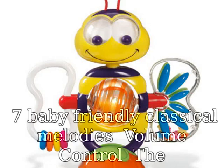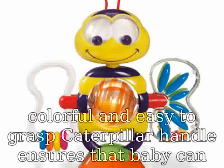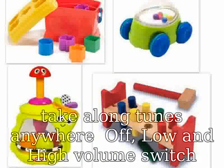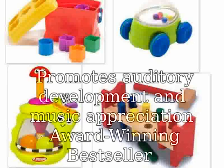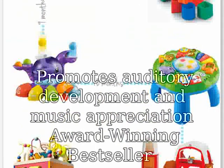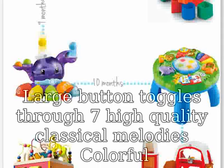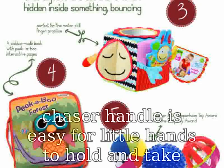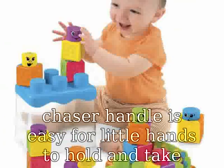7 baby friendly classical melodies, volume control. The colorful and easy to grasp caterpillar handle ensures that baby can take along tunes anywhere. Off, low, and high volume switch promotes auditory development and music appreciation. Award winning bestseller. Large button toggles through 7 high quality classical melodies. Colorful lights dance across the screen to each song. Caterpillar bead chaser handle is easy for little hands to hold and take anywhere. Great for on the go — easy grasp Baby Einstein Take Along Tunes.